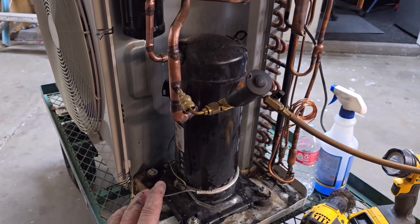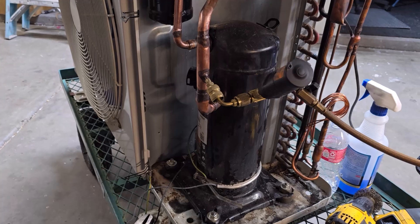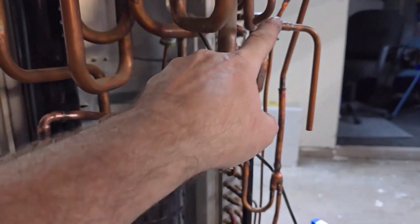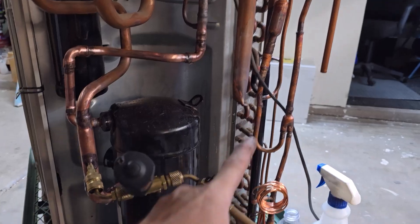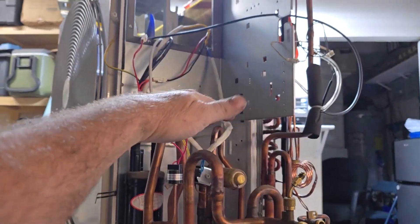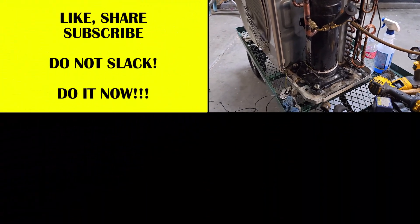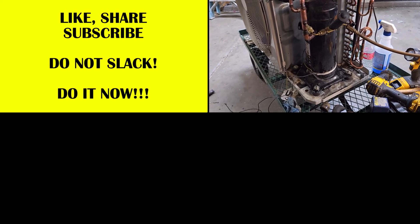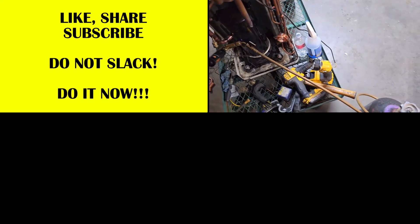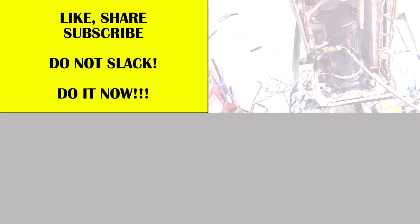I'm going to let this sit overnight, bump the pressure up to 100 PSI or so, and let it sit overnight at least. The only piping I'll have to finish is dropping the liquid and gas lines down like I did on the other one, then put the panels on. Once I get these panels down, I can put this one back up and work on the electronics. Anyway, that should do it for this video. Don't forget to like, subscribe, share, comment. Catch you guys later. Stay tuned.